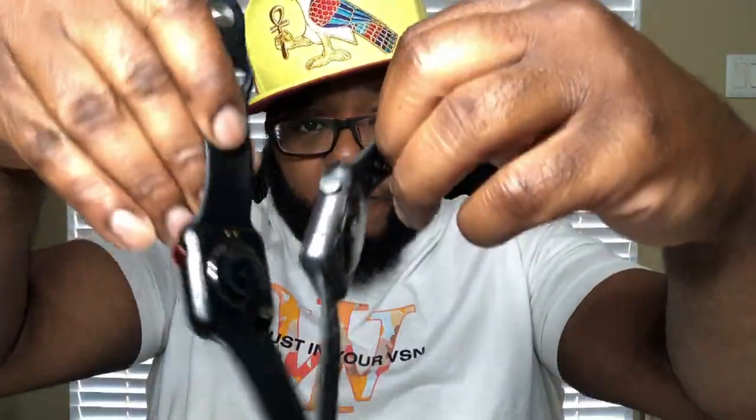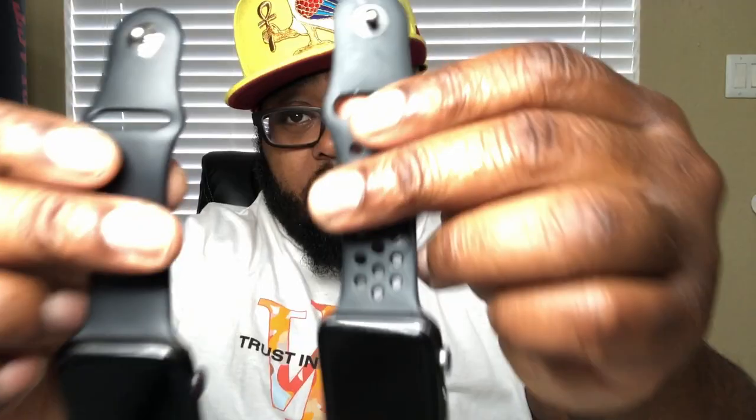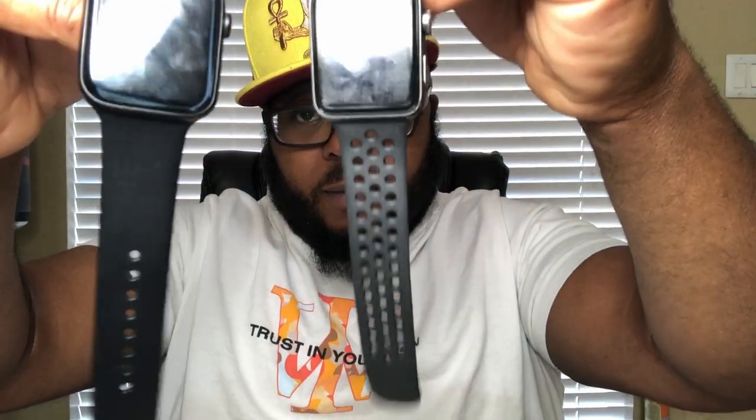They look very similar in design and form factor. If you look at the bands, the bands are similar in design. But the Apple Watch has noticeably more heft than the Ray Tech Watch 6. The reason I grabbed the Apple Watch is because the Ray Tech Watch 6 is basically like the Apple Watch for Android.